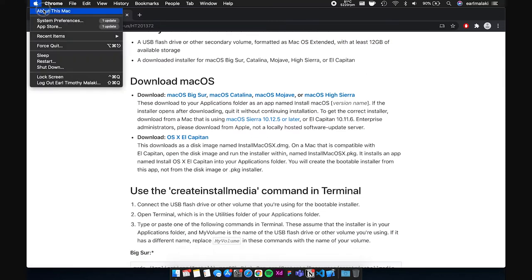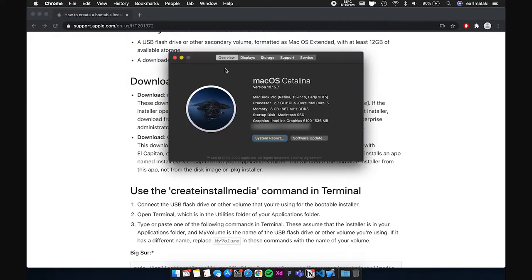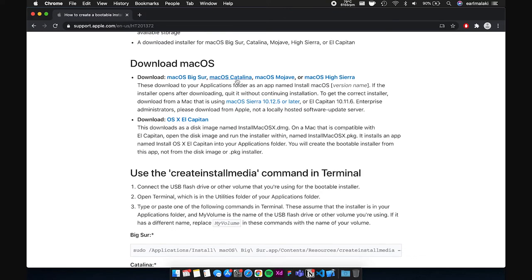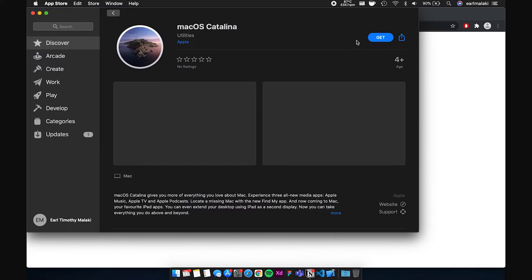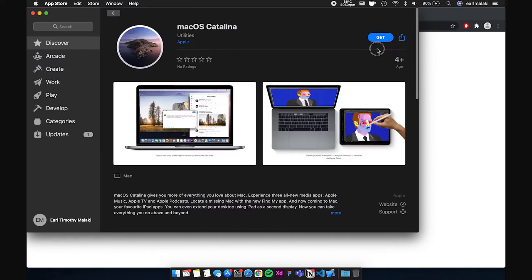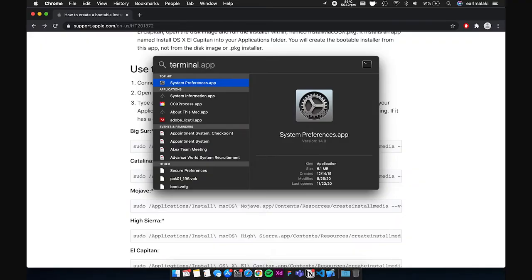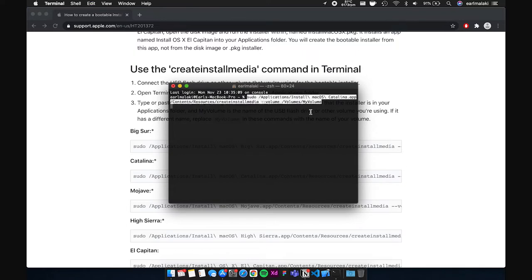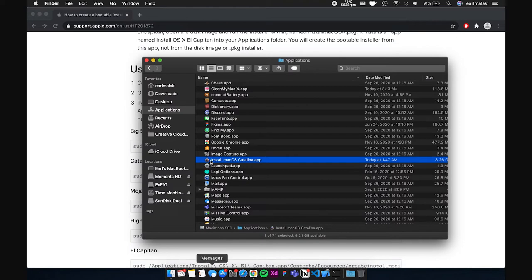This site contains the links to download the macOS version you want and the instructions on how to create a bootable USB drive. Scroll down and click on the macOS version you want — in my case it's macOS Catalina. I don't want to upgrade to Big Sur just yet because I might face problems, so I'm sticking with macOS Catalina for now. It will open the App Store where you can click Get. When it's done downloading, it's time to create the bootable media. Plug in the thumb drive, open Terminal, and copy the line of code from the site into Terminal, making sure to copy the appropriate one for the macOS version you selected.